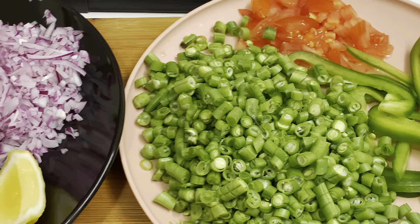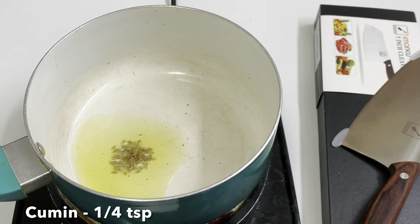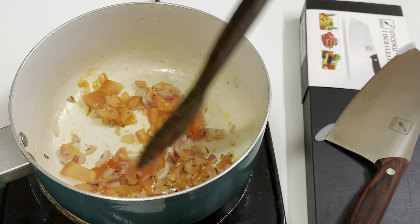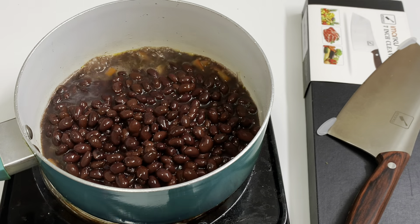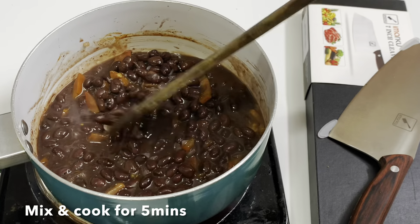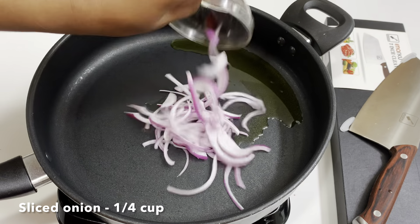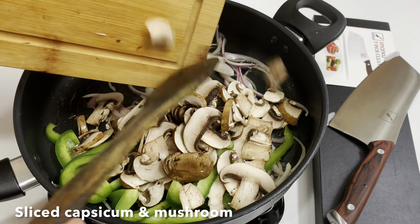Now let's see how the recipe is done. In a pan, add 1 tablespoon of olive oil. Add 1 teaspoon of syrup and 2 tablespoons of vinegar. Add 2–3 tablespoons of beans and 1 teaspoon of garlic. Add 5 tablespoons of sugar and another tablespoon of olive oil. Cook the mushrooms for 2 minutes.